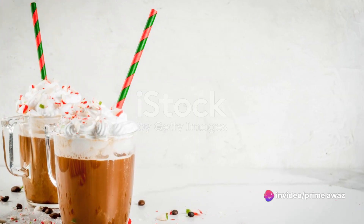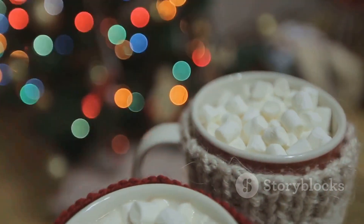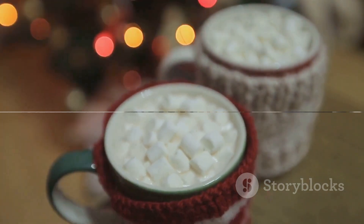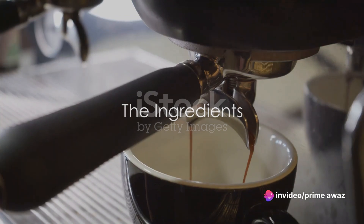Imagine the joy of being able to whip up this cozy concoction from the comfort of your own kitchen. Stay tuned to discover the secret to the perfect homemade peppermint mocha. To recreate this Starbucks specialty, you'll need a few simple ingredients.